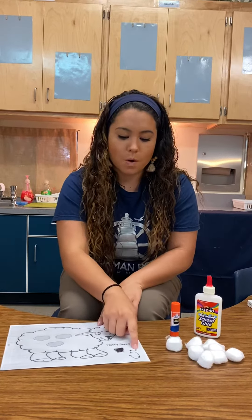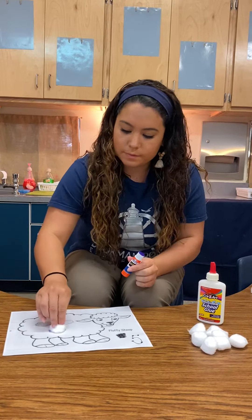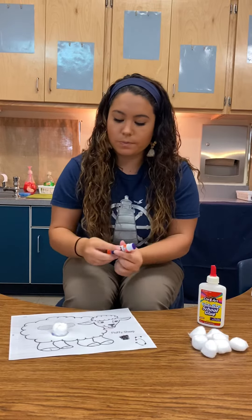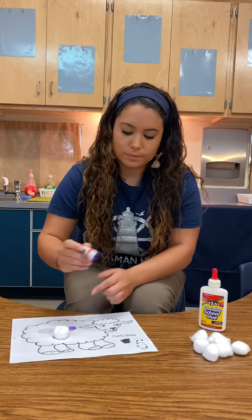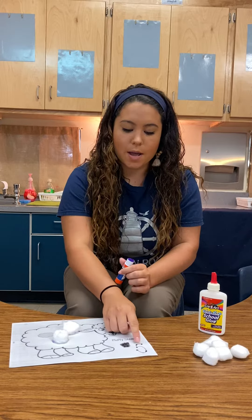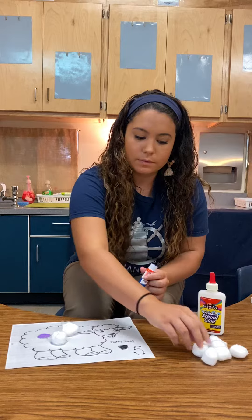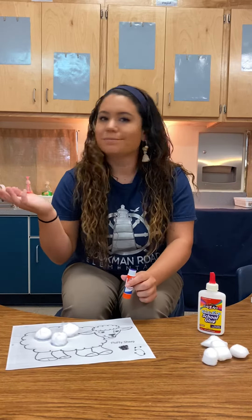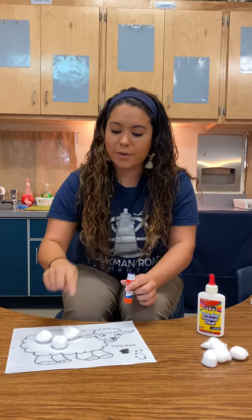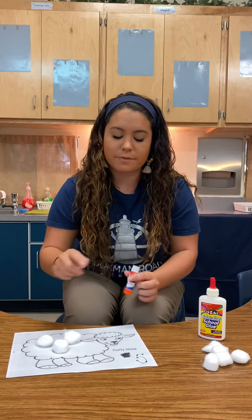So one — I'm gonna put one on. Two — I'm gonna put two on. So one, two, three. Three. Are we done? No, we need five. We have one, two, three. We need four and five.